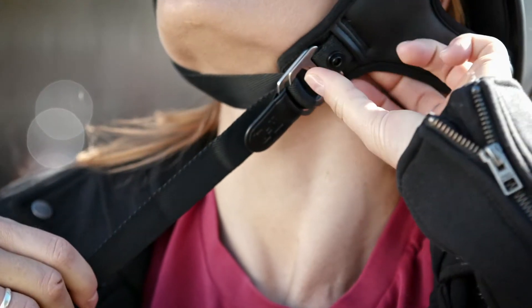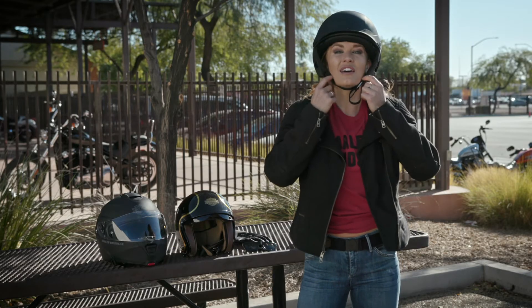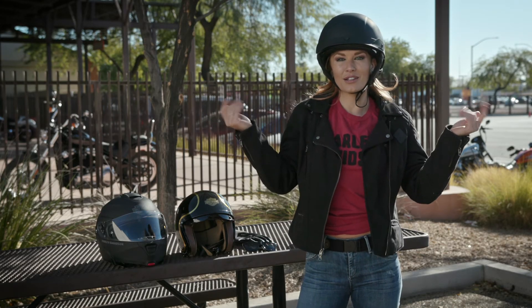And then there's going to be a little button here on the end that's going to clip right back up to the strap, just like that. And voila, you're secure.